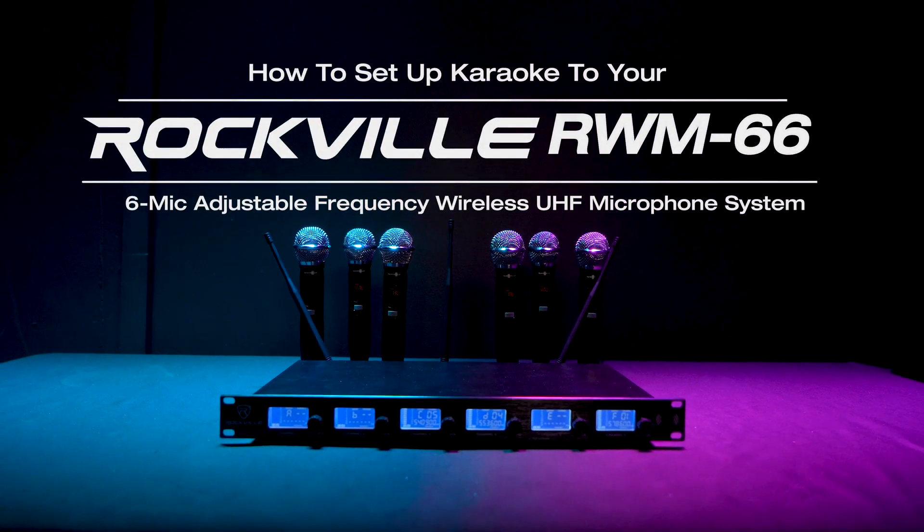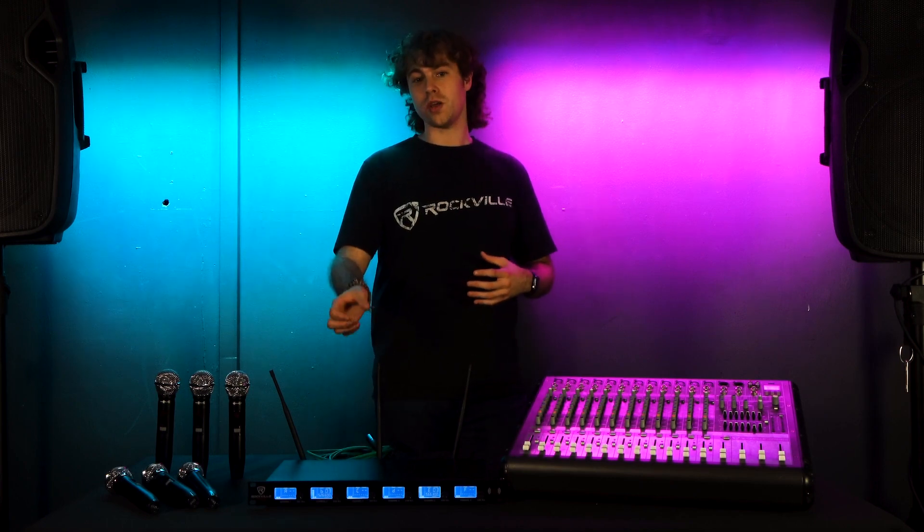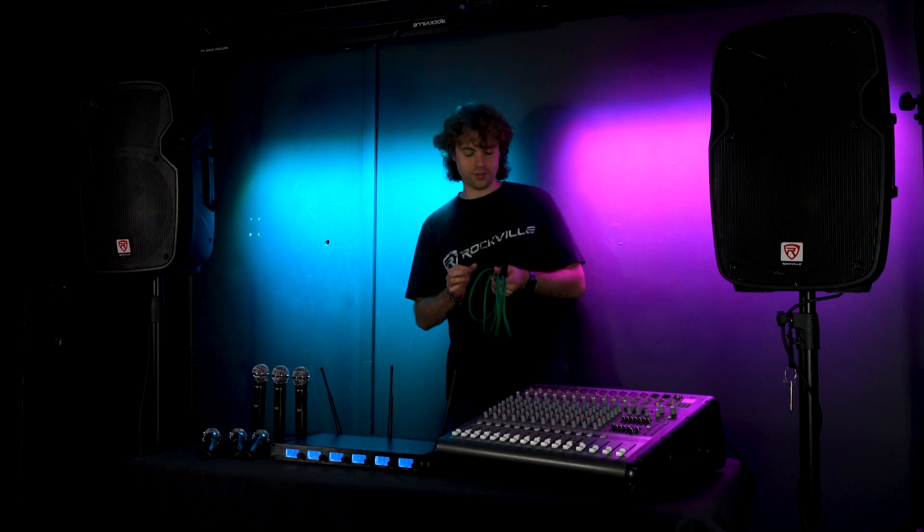What's up guys, Perry from Rockville here. Today I'm going to show you how to set up your RWM66 for karaoke. The mic system is great to use with your karaoke setup because you can set up multiple mics at the same time, control the volume from the front of the receiver, and set them up to either your mixer or powered speaker.